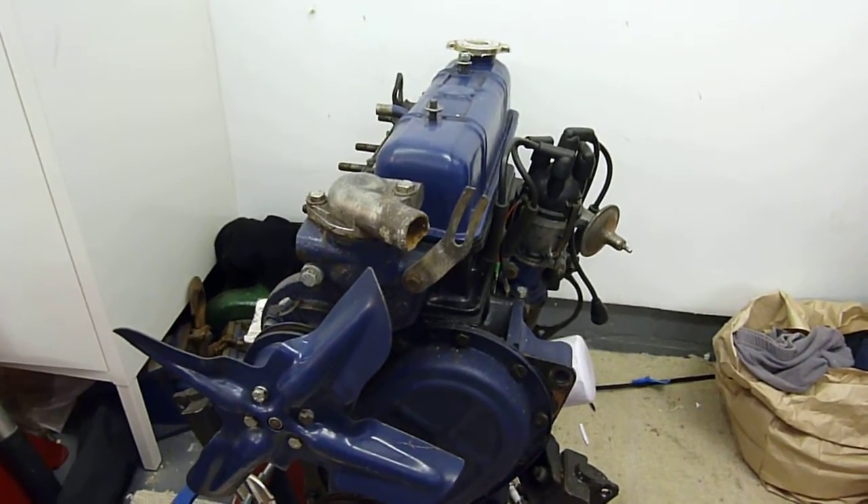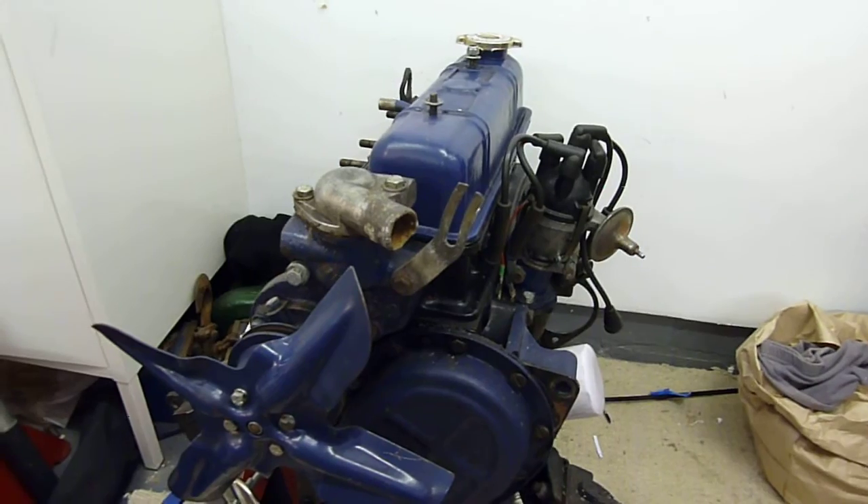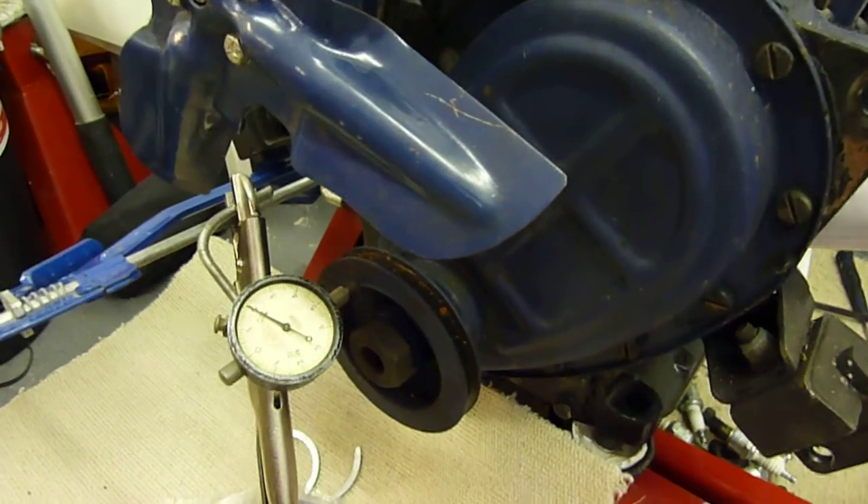Let's have a quick chat about thrust washers, which are an important feature of these small Triumph engines, and particularly end float.